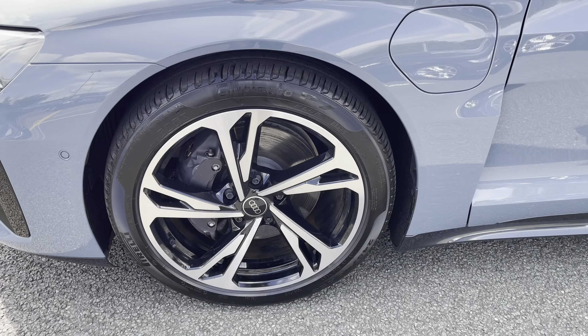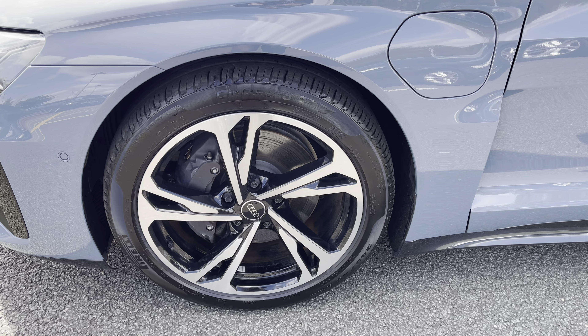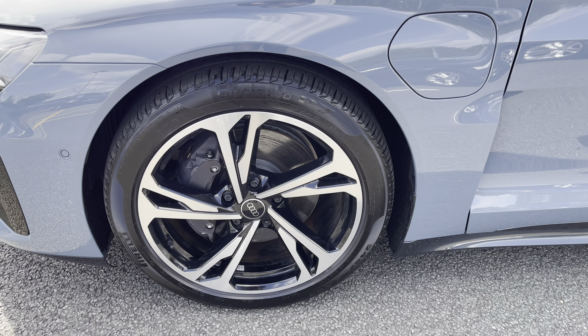To the side of the car's profile, rolling on 20-inch alloy wheels in a five twin-spoke design, making a bold statement with every turn.